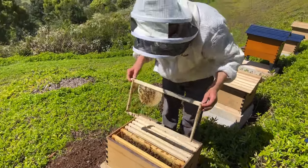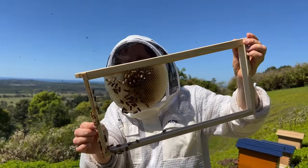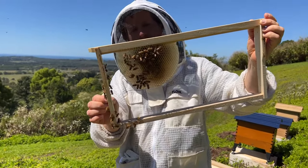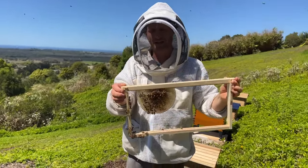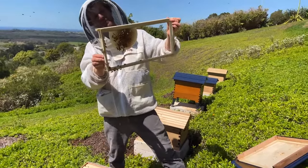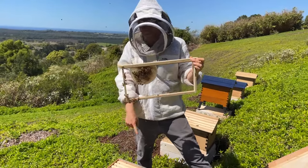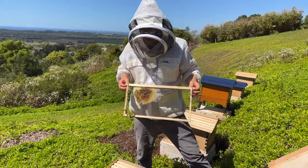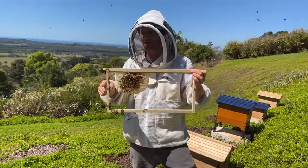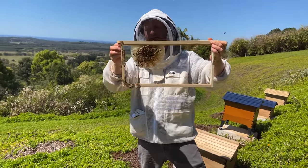We have a question from Jocelyn on the Facebook live. She says: when I opened my hive recently to check how full the frames were, the bees had built a lot of honeycomb all over the outside of the frames. Is this usual? Why did they do this when the frames were only 50% full? She's from Narrabri in New South Wales. I'm not 100% sure on your question — if you could let us know whether that's in the brood box or with the flow frames, and whether they filled those cells with honey or whether they were just building cells for when the honey starts flowing.